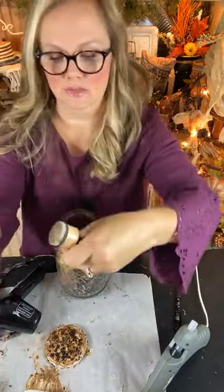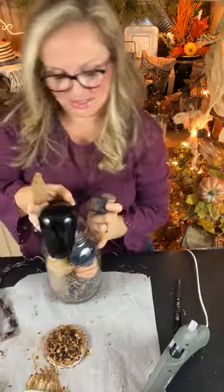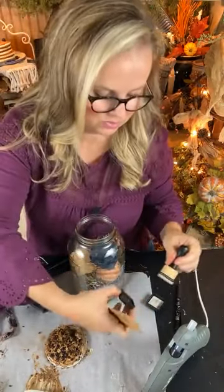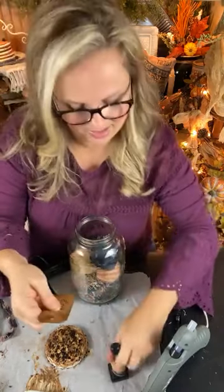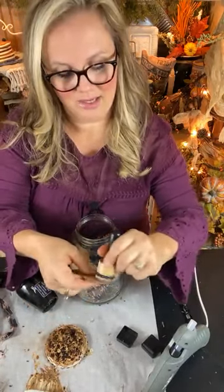All right, I went a little overboard there! I'm going to take my good old trusty distress oxide ink — I'm going around the edges because that's where you'd have more of a tattered look. If you have fabric scraps that belonged to your mother or grandmother, you might be able to use them for this project idea. It's definitely the time of year — fall and winter — when we start spending more time indoors.